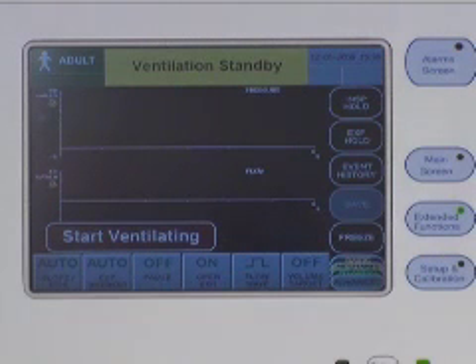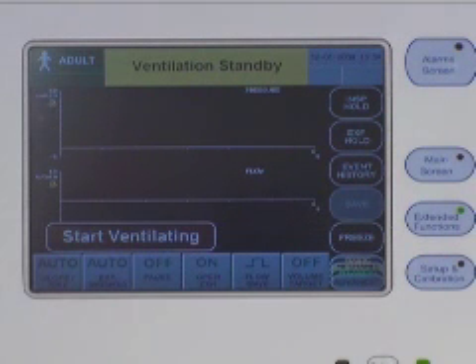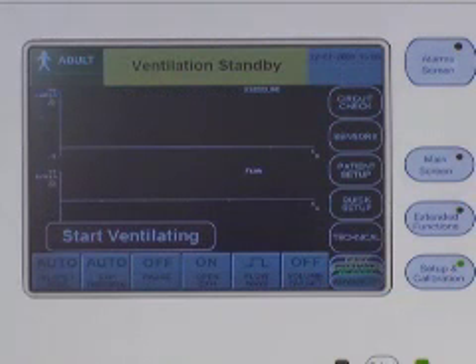The extended functions menu button gives you access to the inspiratory and expiratory hold maneuvers and to the event history log, which stores the last 1,000 ventilator events. The primary menu allows you to freeze screen images for storage and download. The secondary event history menu also allows you to save event history logs for storage and download. The setup and calibration menu button allows you to access the circuit check, which can be done only while in standby condition, access the sensor calibrations — which can be done at any time during standby or ventilation — and access the patient setup and technical setup parameters. The SAGE screens and event history logs are downloaded from the technical setup screen.